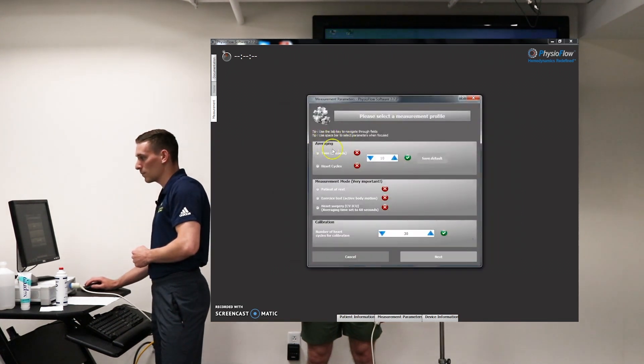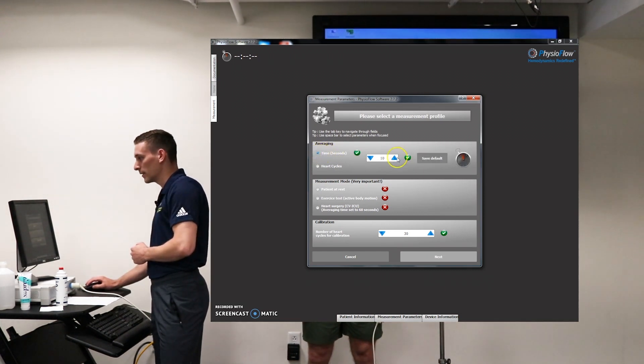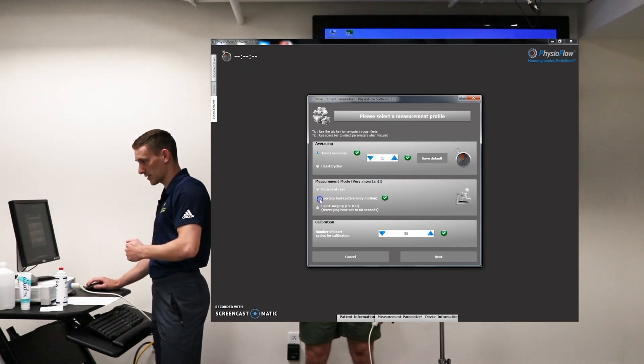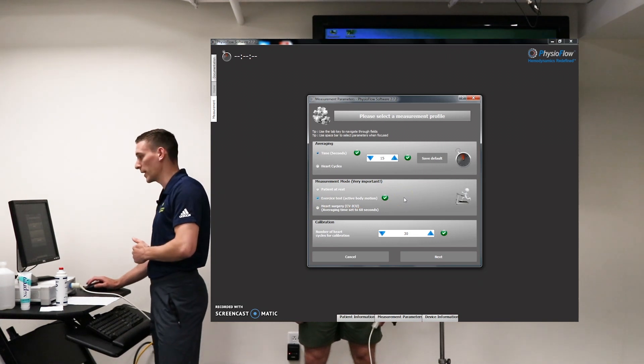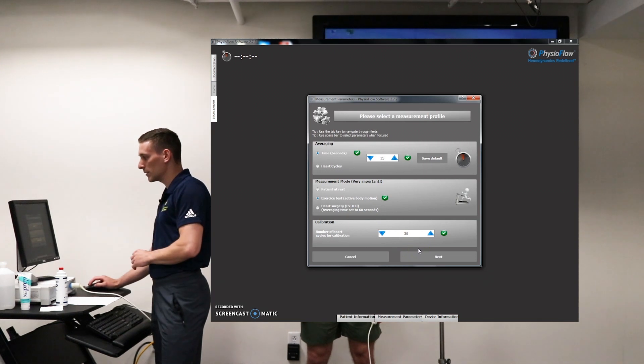This pop-up concerns the averaging and the measurement mode. For averaging, select 'time' and increase that to 15 seconds. For the measurement mode, hit 'exercise test' because we will be exercising. The calibration down here you don't have to touch — leave that at 30 — and go ahead and hit next.